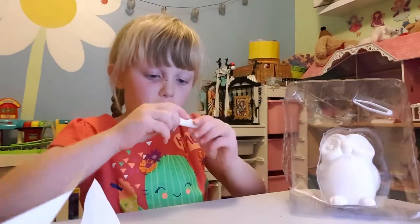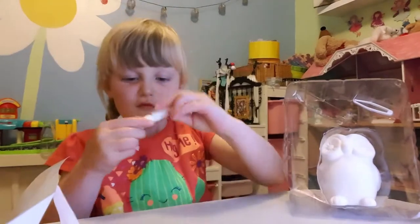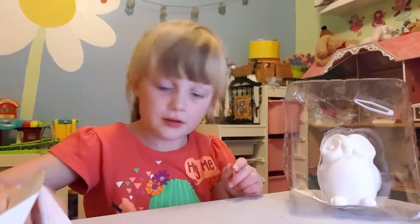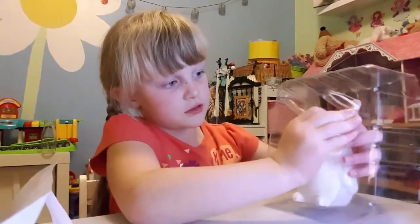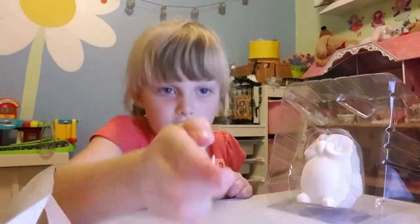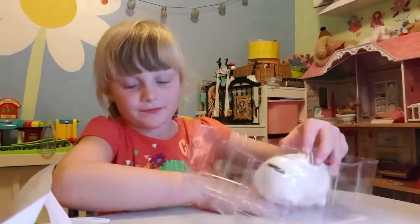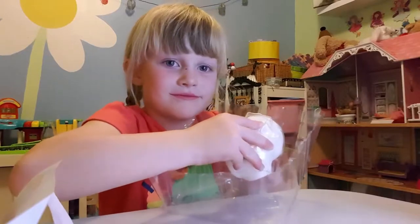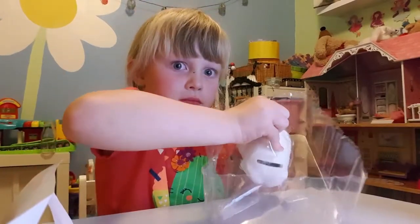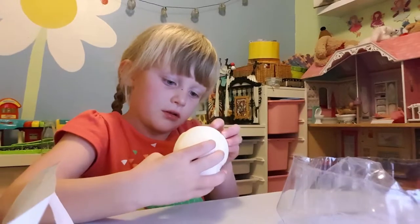And here we have some glue, and here we have some tweezers to stick the glitter on the owl, and here we have the owl.